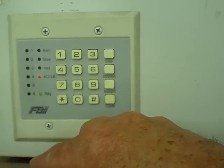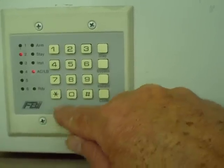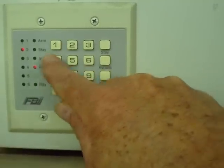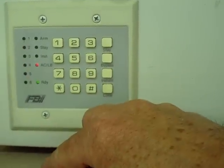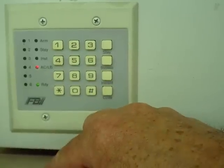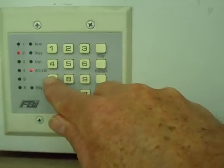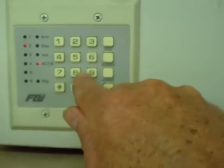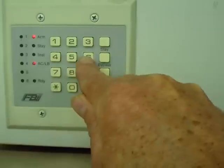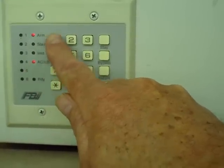You can put in several different user codes to arm and disarm. To change your user code, push the code button. The 1234 is programmed into position 1, so you enter that code, then 02 if we're going to put a new user into position 02. The new number is 9876. With a little beep, now 9876 will arm and disarm the system, as well as 1234.